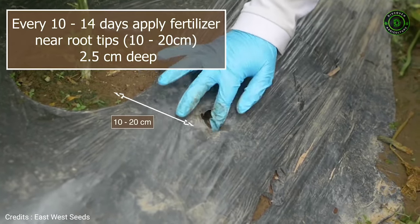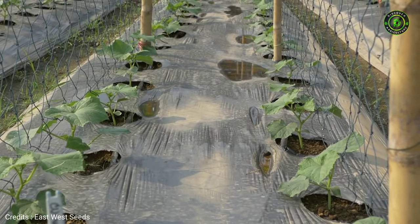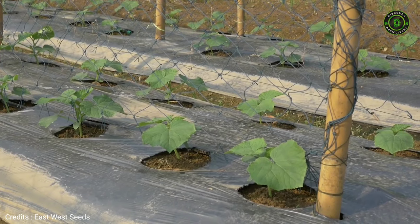Apply fertilizers regularly in small quantities at the tip of the root. Follow the recommendations provided in our Cucumber Crop Guide. Regularly observe the field. To prevent infection from spreading, always remove sick plants and weeds.